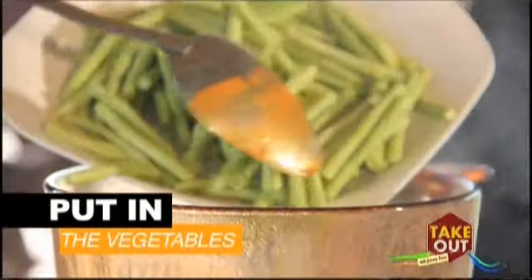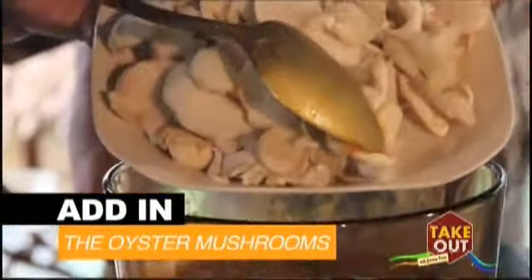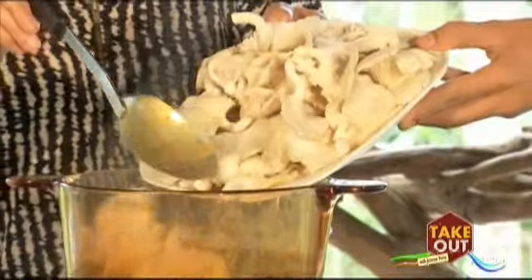Then put in the vegetables as you mix constantly — banana hearts, eggplants. And when the veggies are cooked, add in the oyster mushrooms. Fresh from the mushroom house. Lastly, the baby bok choy. And it's done.